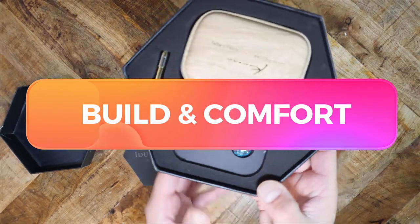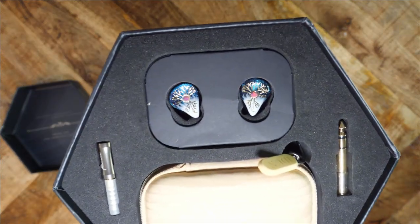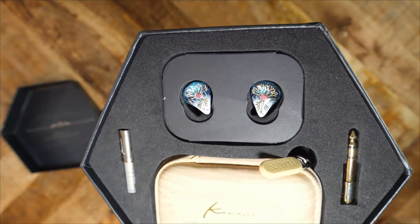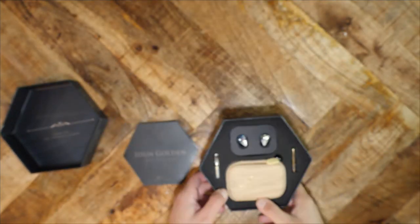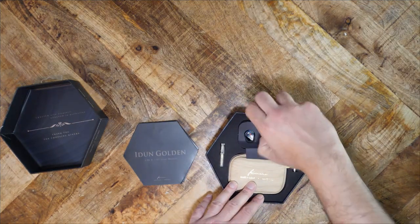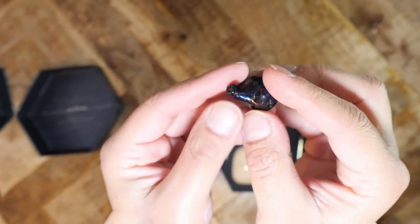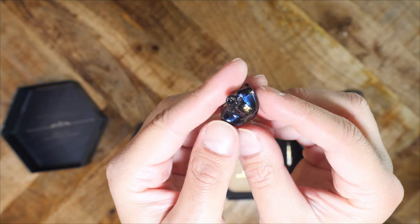Kinera says that each iDUN 2.0 is hand painted. The design is fairly generic — it is wedge shaped like many IEMs — but the artistic flair is something you'll either love or hate. I'm not sure what Kinera was trying to achieve with this art, but at least it is eye-catching. This IEM is made of plastic. It is fairly bulky, though very light and smooth to the touch.